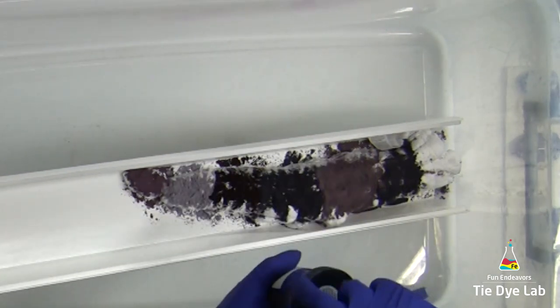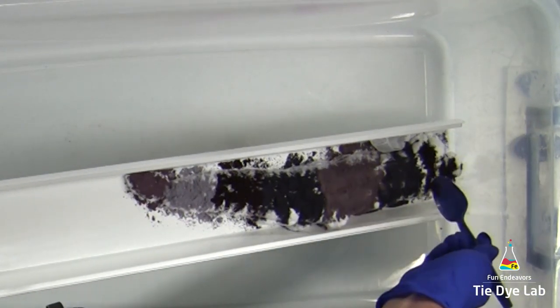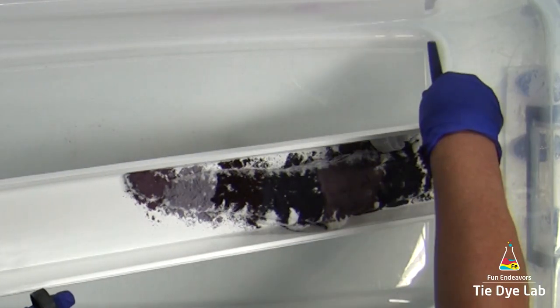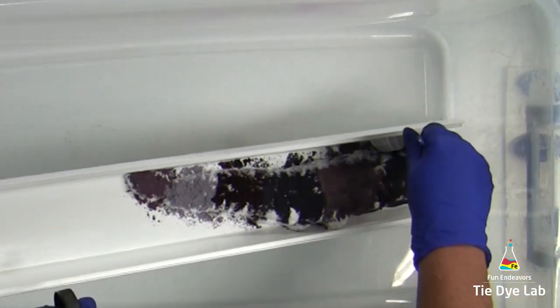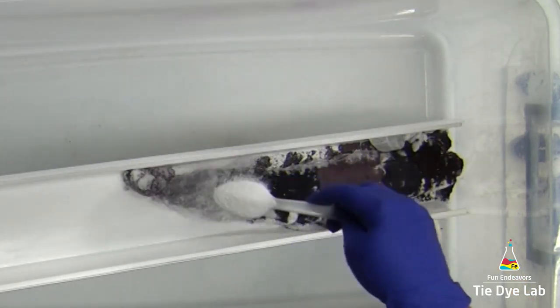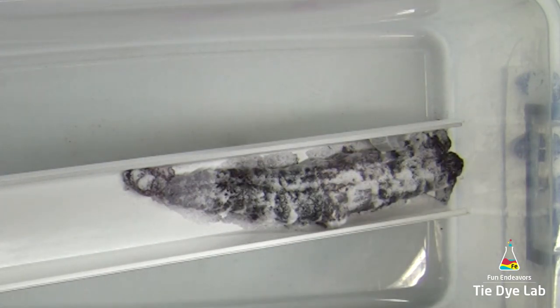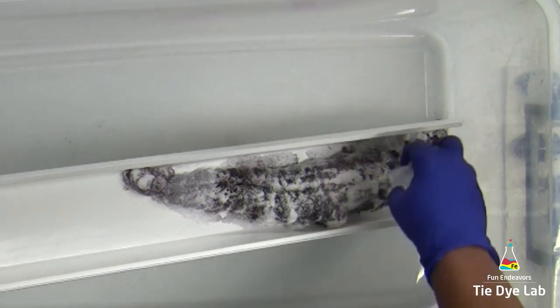And I'm going to end with some raspberry. Then I'm going to add an additional sprinkle of soda ash over the top of my shirt. I do this so that my shirt has plenty of soda ash left in it after the ice melts and runs throughout the shirt. Then I'm going to put a generous layer of ice on top.